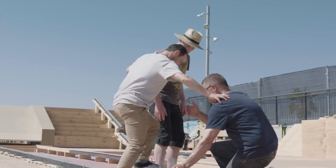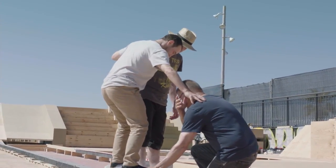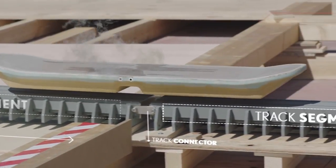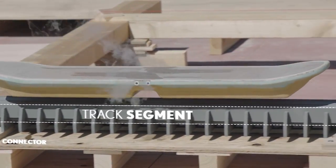But we did it step by step. We thought it would be really interesting, and we thought maybe they need a track of 10 meters, and this can all be done, and it would be quite easy.